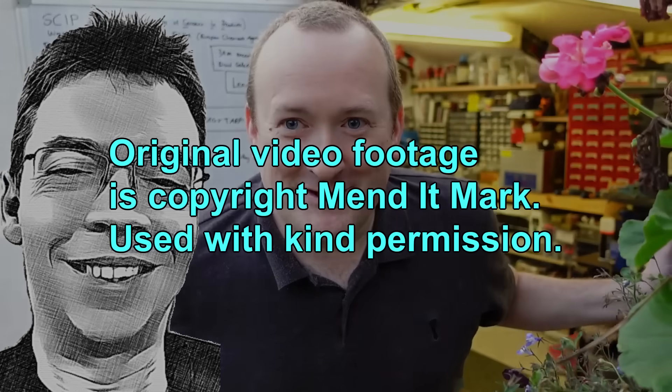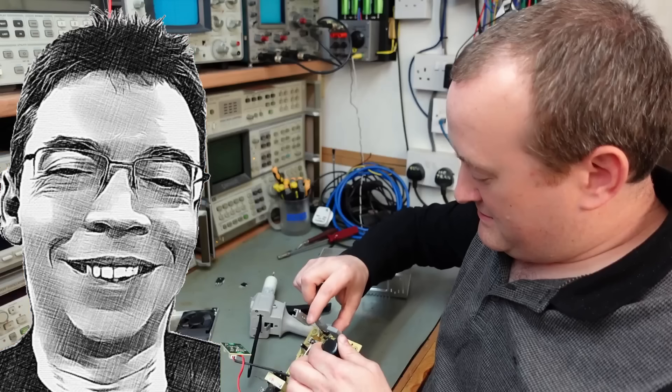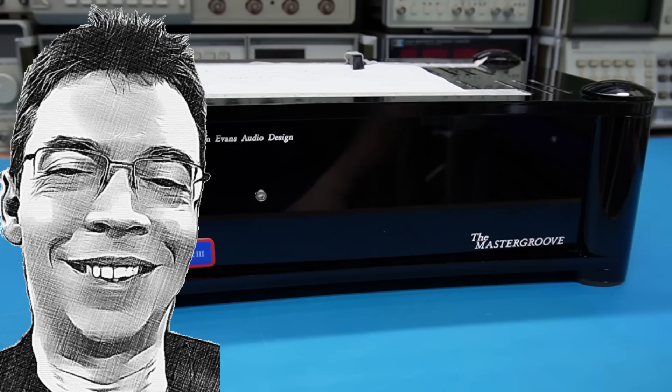Hello and welcome back to my crazy electronics videos. Apart from today I'm not going to really talk about my electronics — I want to talk a little bit about another channel called Mendit Mark. I'm a great fan of Mendit Mark because I've been watching for a long time and I really appreciate his expertise and knowledge and insights into repairing usually other people's electronics.